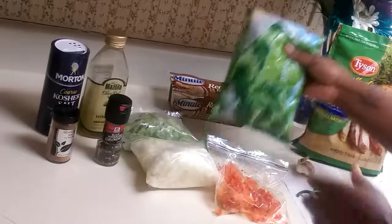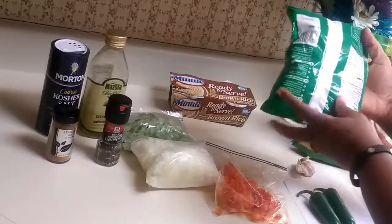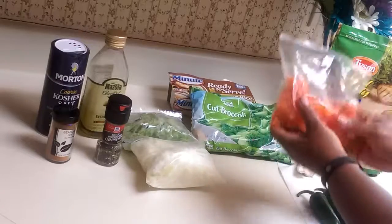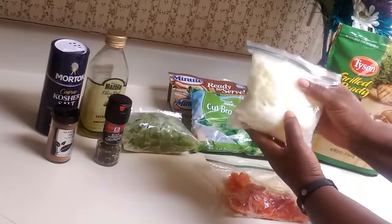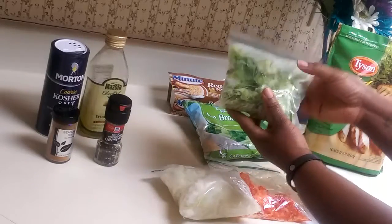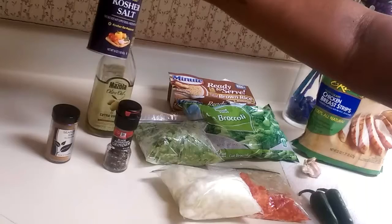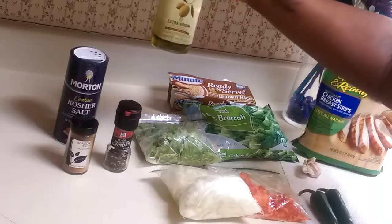Next, we have the cut broccoli. I usually use a frozen bag of the 16-ounce cut broccoli from any of your grocery stores in the frozen section. Broccoli is so good for you, so many nutrients, and very easy to cook. Next, we're going to use half a cup of the red bell peppers, one cup of the frozen onions, chopped onions, and then one cup of the frozen green peppers. We're also going to use some pepper, salt, seasoning salt, and then just a little bit of olive oil to coat our skillet.